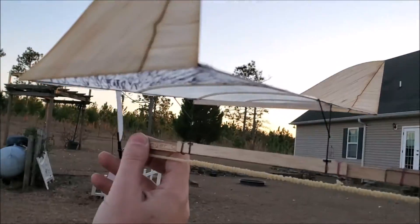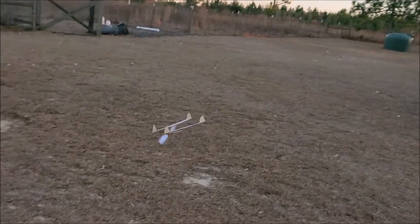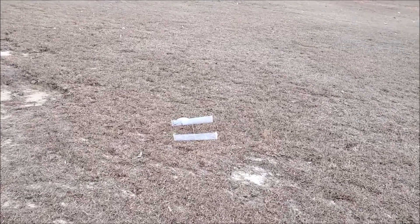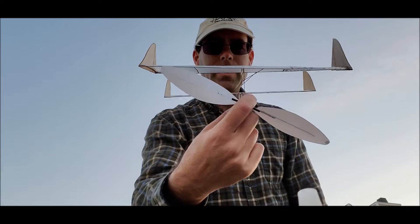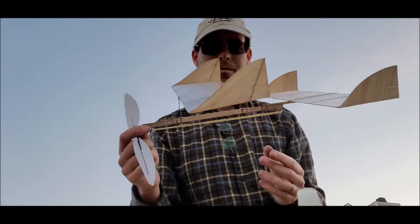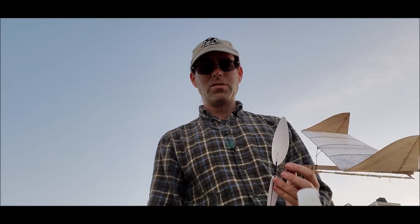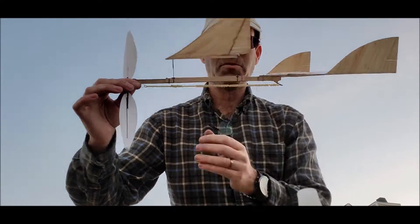We've wound in 400 turns again and we notice the airplane is rolling off to the left as it dives into the ground. The reason the airplane is diving in is that we don't have enough angular difference between the tail and the wing. The way we're going to solve that is to put a shim in place to restore the angle between the tail and the wing.